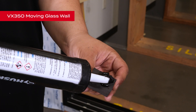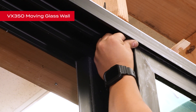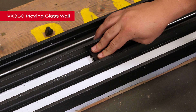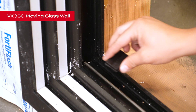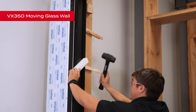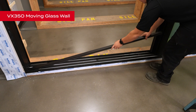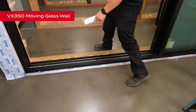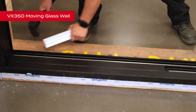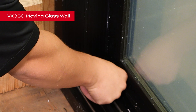We are now going to install the foam blocks for the intermediate and fixed panels. Use a dot of silicone to hold the blocks in place. Place the foam blocks in the frame where the fixed and intermediate panels meet the head. Now install the supplied plastic clips to anchor down the door tracks on the locking jamb side of the frame. Using a rubber mallet and plastic block, tap the aluminum jamb covers into place. Repeat the process with the seal covers. Then install the jamb covers on the fixed jamb, and finally install the retaining clips on the door track of the fixed jamb side.